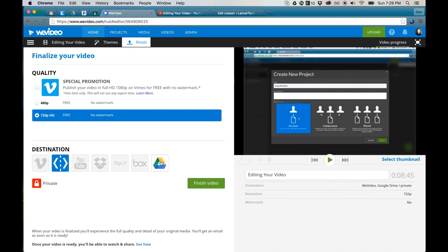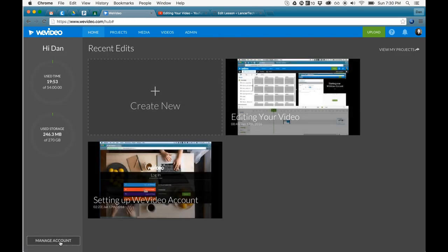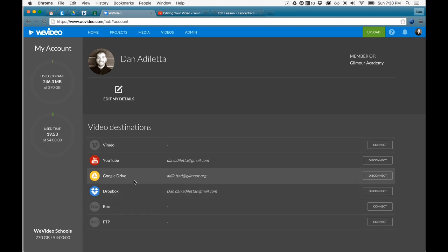Just check Google Classroom — I'm in Google Drive. Now, if this isn't connected, it's because back in the home you need to go to Manage Account and make sure that this is connected so you can publish at that location.